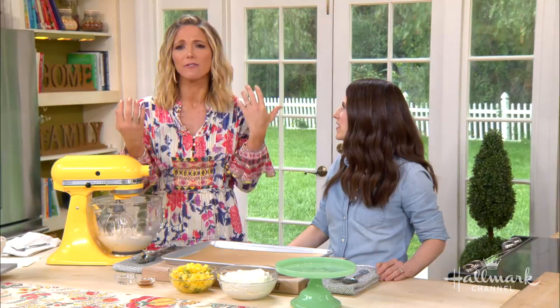Welcome back everybody. Our next guest is a cookbook author, she's a baker, she's a blogger, and today she's here in our kitchen showing us how to make the most beautiful bronze pavlova. Please welcome to our home, for the very first time, Melissa Coleman.